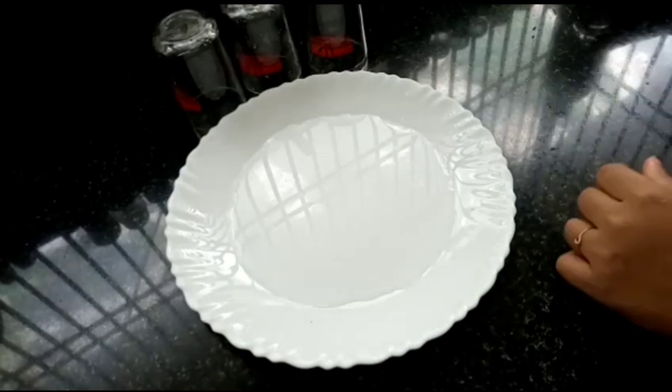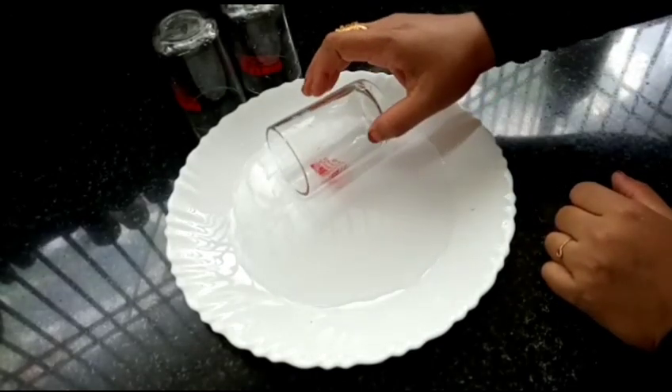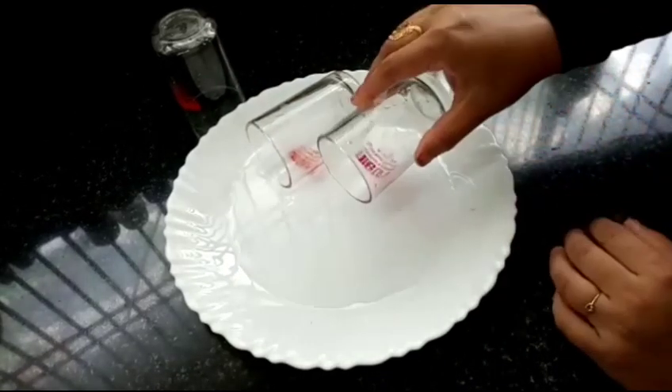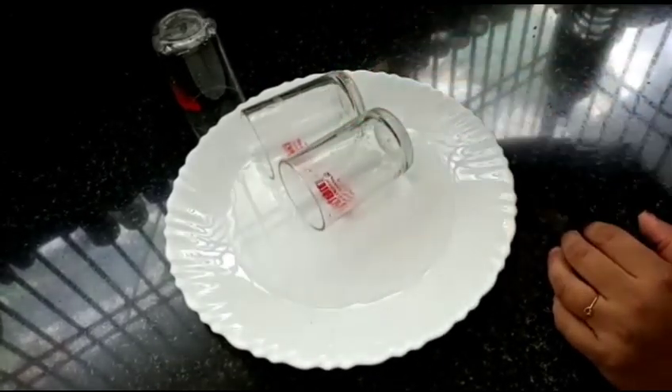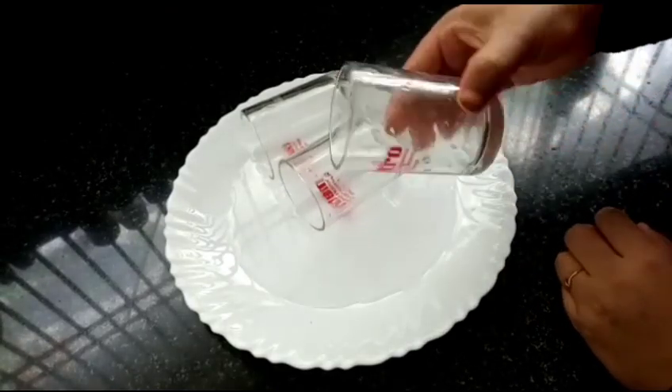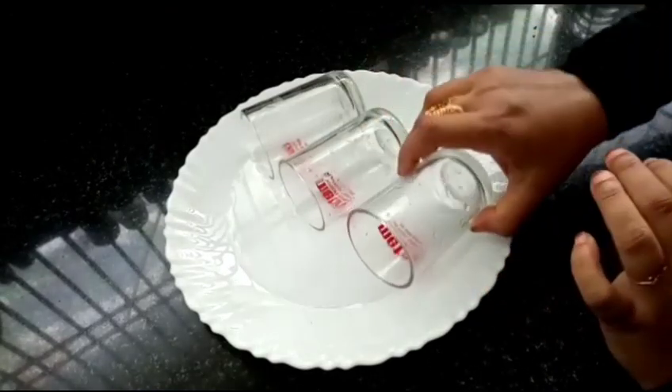I will put the oil in the glass. We have to put the rice leaves in a little bit.